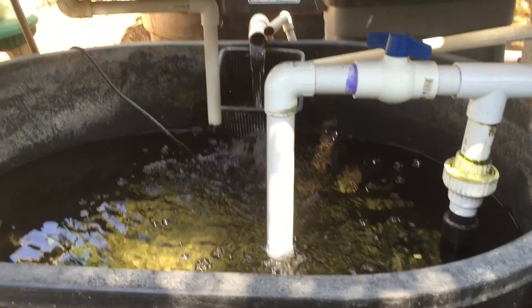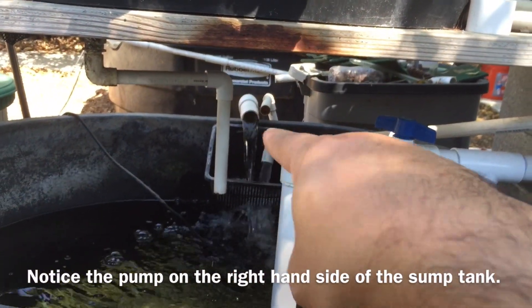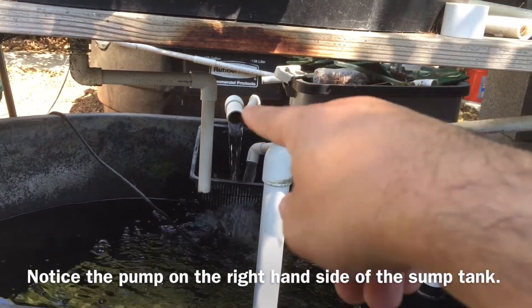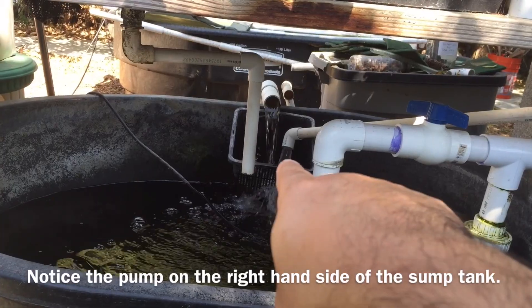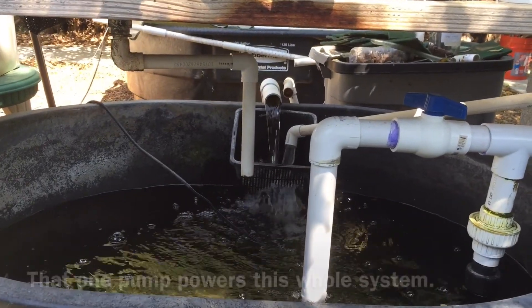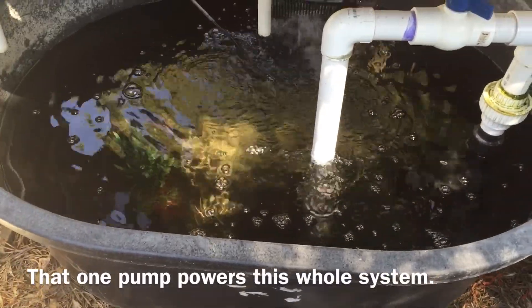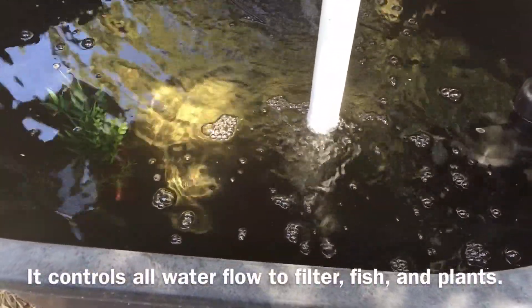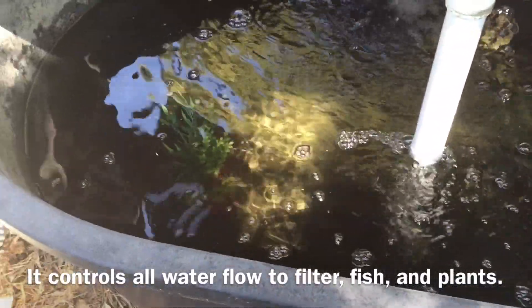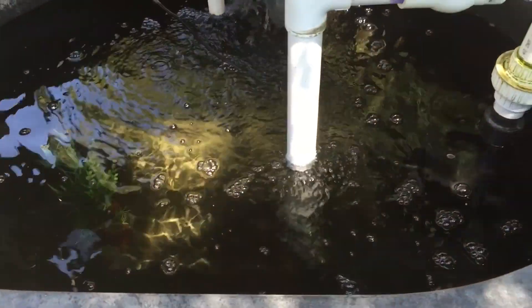This is the sump tank — that's the overflow from the fish tank. The water falls into the fish tank, the fish tank overflows and comes out here. You can see one of the grow beds is actually draining right now. That's the little sump tank. Nothing's in there right now, there's no fish or anything, but one of these days I'm thinking about maybe putting something in there — crawdads or just something that'll live in here.